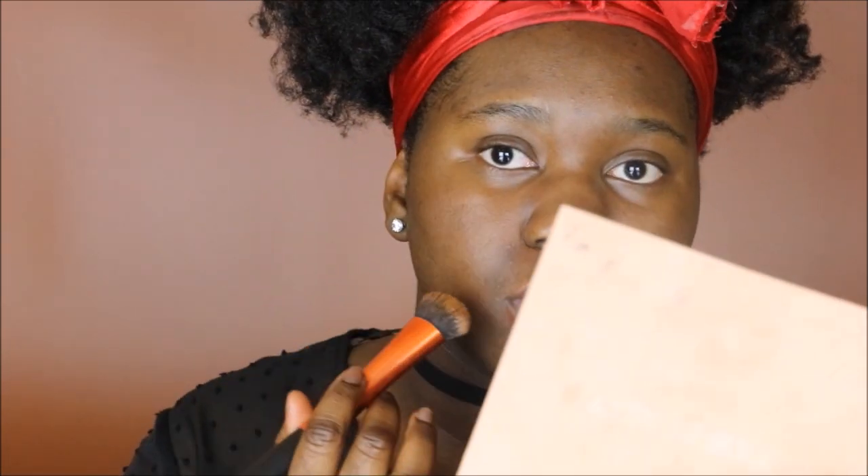I want to do one side with a beauty blender and one side with a brush, so I'm going to go in with a brush first. I have hyperpigmentation around my mouth area. I'm using my Real Techniques Expert Face Brush, going in on the back of my hand with half of what I squeezed out. Let's buff this in. This stuff is actually full coverage.